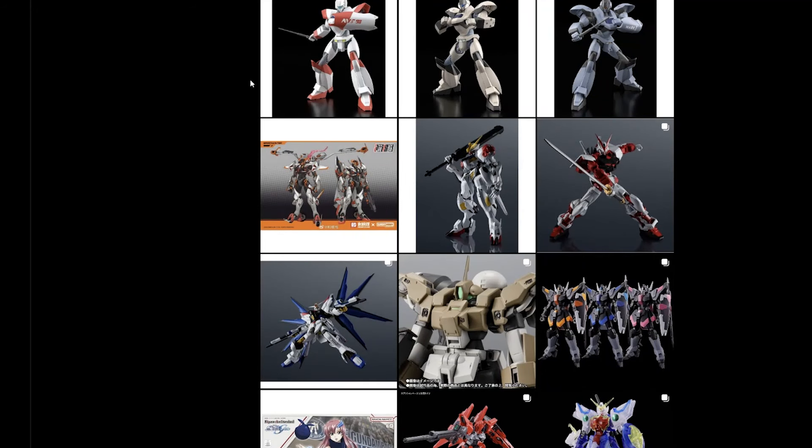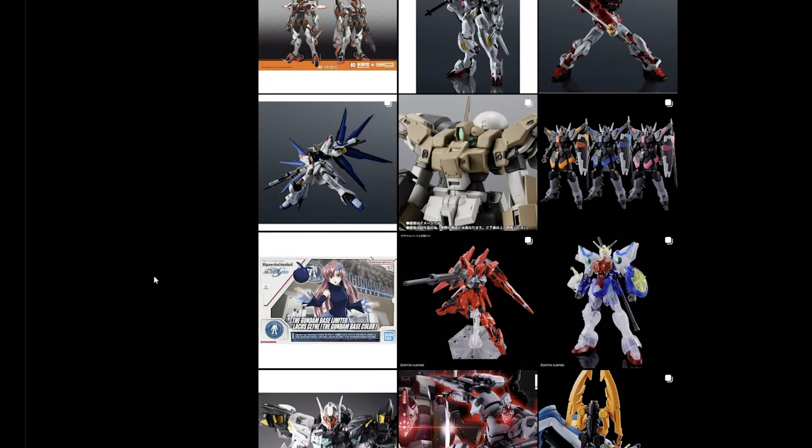Alright, so we got some really good stuff coming in today. We're going to talk about the Gundam Universes, the Armored Core, as well as the High God Gundam.